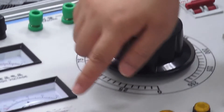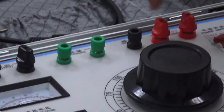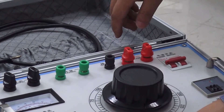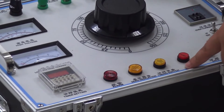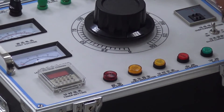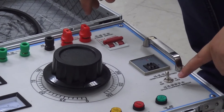The high voltage terminal and low voltage terminal are identified. Also on the panel: the timer, alarm, overcurrent relay, and overcurrent relay switch.